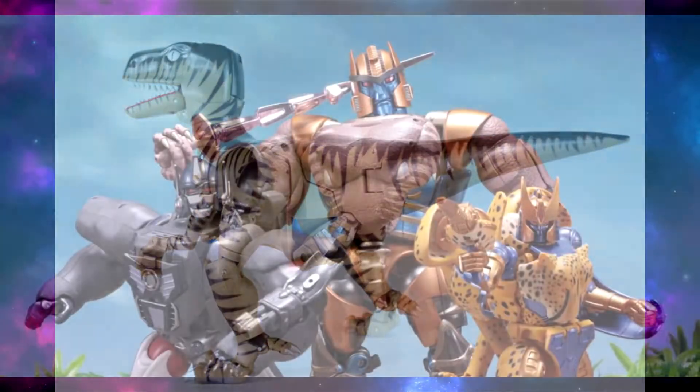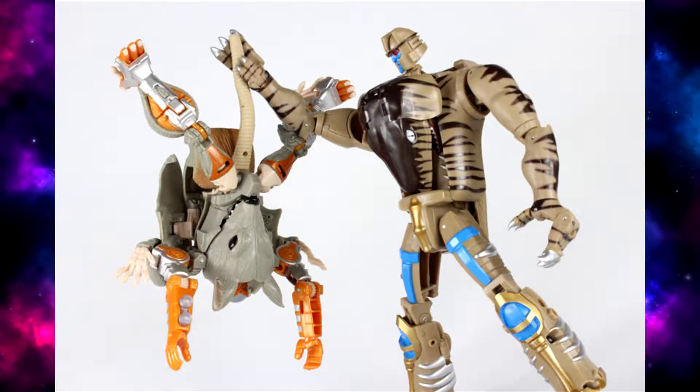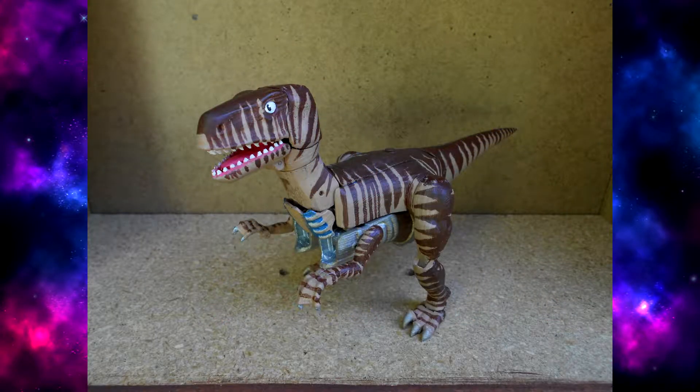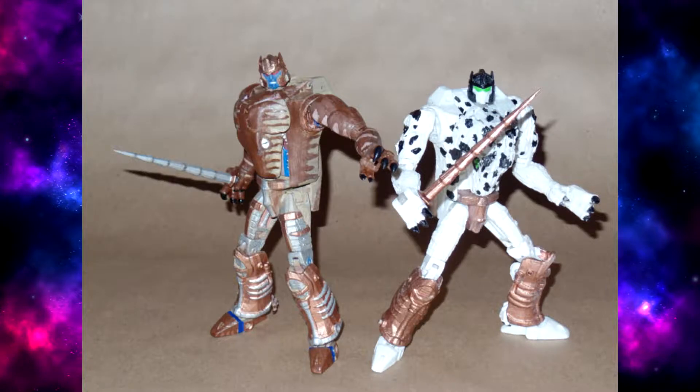Personally, I wouldn't buy this over the Masterpiece that's coming out. I wouldn't even buy this over the Universe version. I would hope that Hasbro or at least some other third-party company comes out with a better-looking Dinobot for your classics shelf than this.